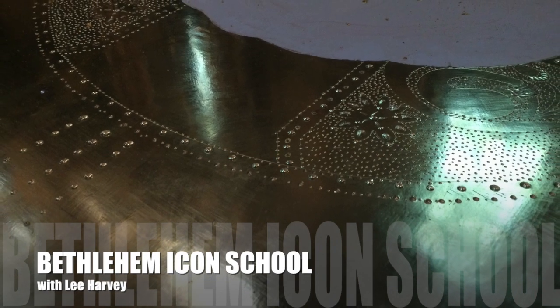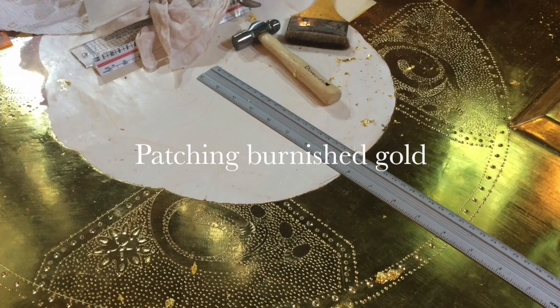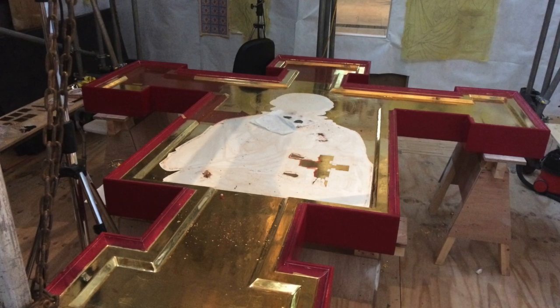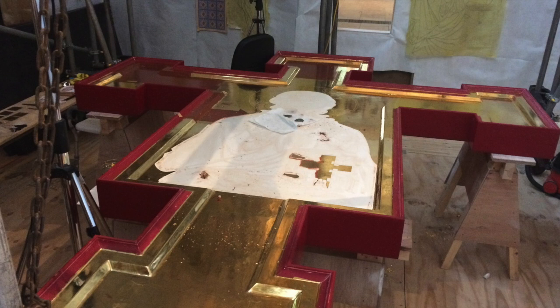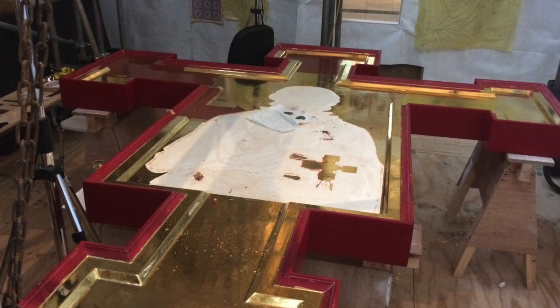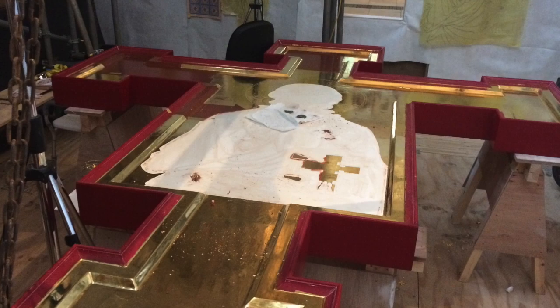I think most of us who've been iconographers and dealing with water gilding realise how difficult it can be to produce that perfect finish. Recently, as part of the Bethlehem Icon Centre project at Lichfield Cathedral, working with Lee Harvey we were able to develop an excellent technique for repairing gold and producing some stunning results. Here, Lee very kindly shares some of her insights.